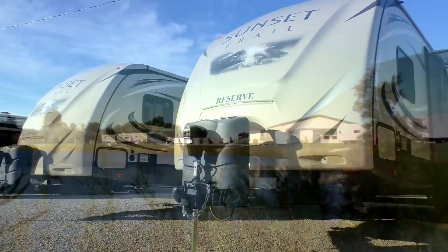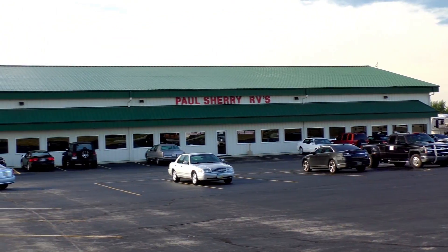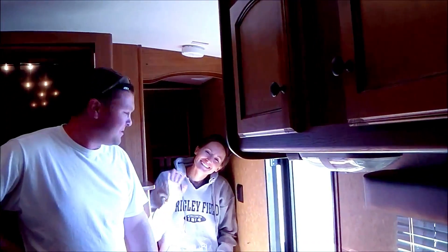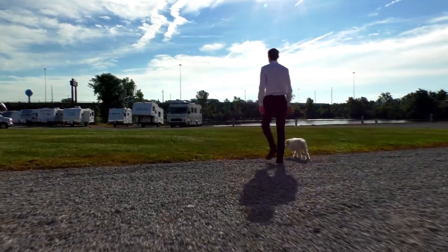Shopping for an RV can be very difficult with so many makes and models to choose from. My name is Mike Sherry, and I'm with Paul Sherry RVs. Our goal is to make your RV buying experience as fun and painless as possible and provide you with the best deal in the market. Go online and read all of our reviews from happy customers, or feel free to call, email, or chat with any questions you might have.